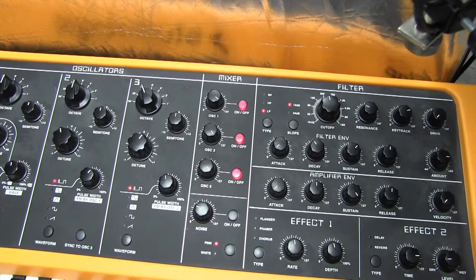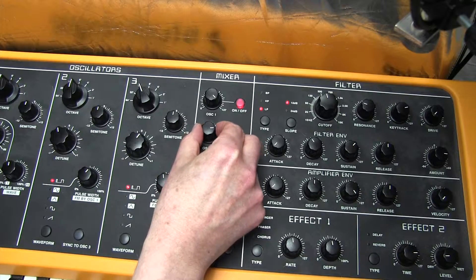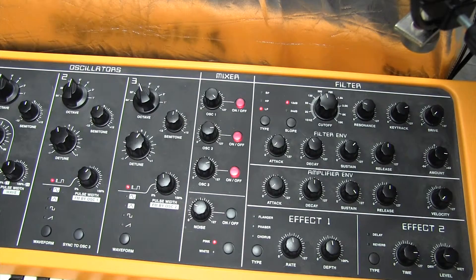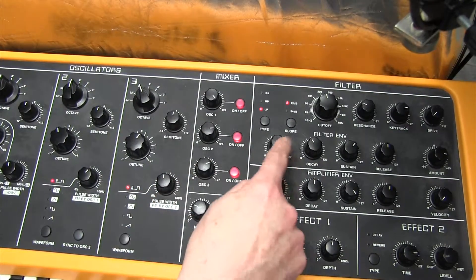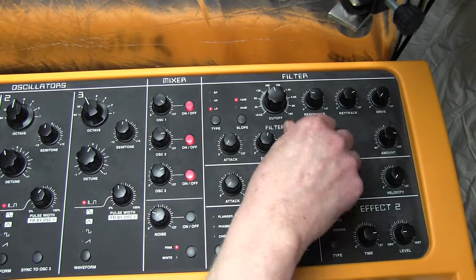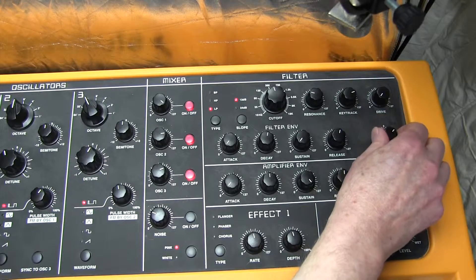We need to balance the three oscillators a little bit better. Oscillator 2 at 105, so it's a little bit quieter. Oscillator 3 at 98 — that's given us the 16-foot pitch. Now for the filter ADSR: attack zero, decay 68, sustain zero, release 74. Quite a lot of release on that one. The envelope amount is 27 — that's giving us the right kind of sound.